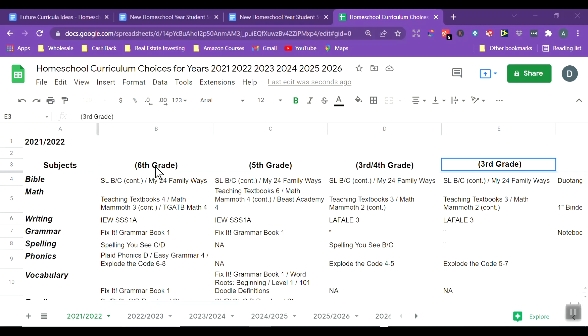I have my children's names across the top — I've removed them here. I have a sixth grader, a fifth grader, a third/fourth grader, and a third grader, with all our subjects listed along the side. I'm thinking about what we want to do for the next year — I have most of my new year filled out, but I want to save that for a curriculum reveal. This spreadsheet looks almost exactly the same as that one.